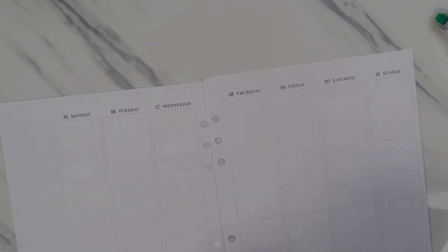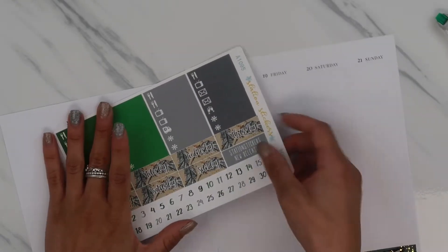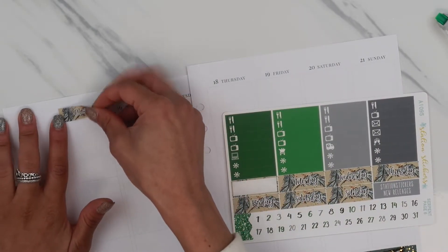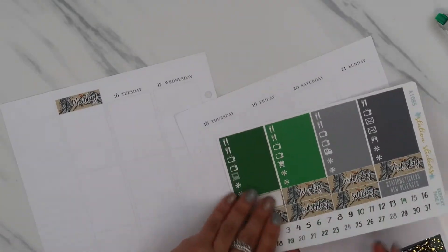I think these date covers are quite dark so I might not have to wipe these out. Let's see. Yeah, I think they should be fine. Oh yeah, that's more than good.